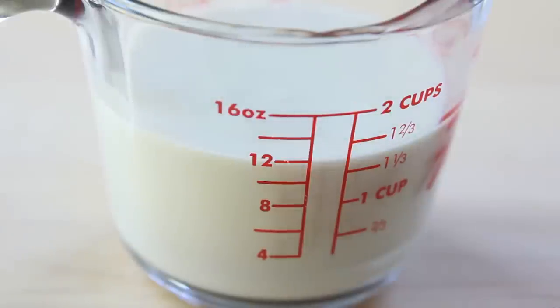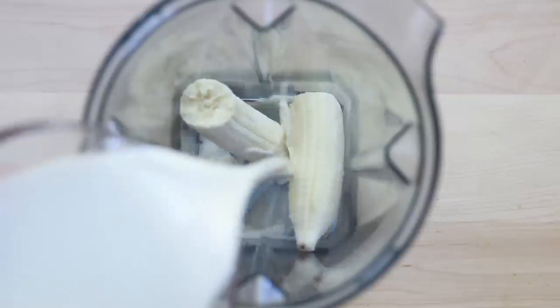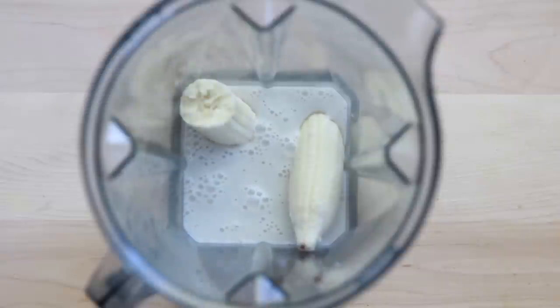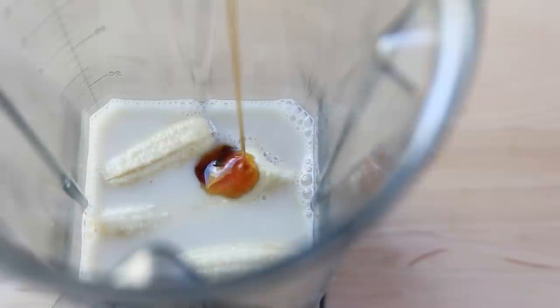Next up is some unsweetened almond milk, but you can use any plant-based milk you like, and a little bit of maple syrup. The maple syrup is optional but since I'm making sweet crepes, I like to add it in.